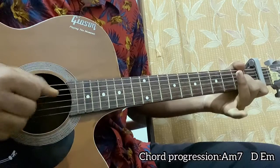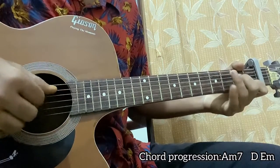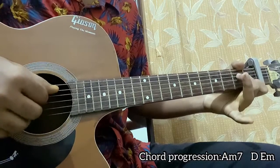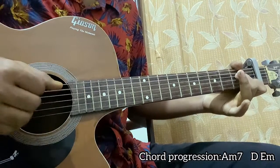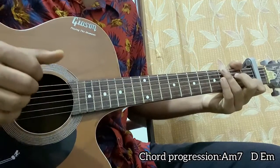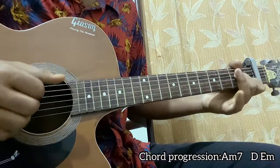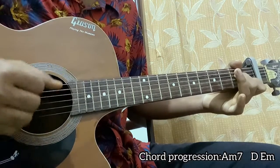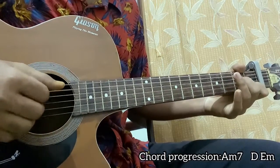So it's basically one, two, three — just plucking normally three times. Then you go for a mute, then pluck it, mute again, pluck it, then mute again. So the pattern is: one, two, three, mute, pluck, mute, pluck, mute.